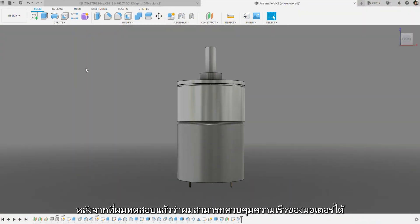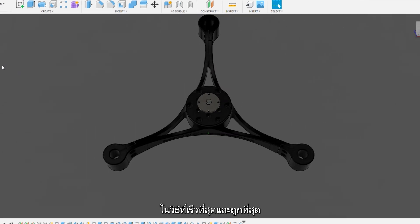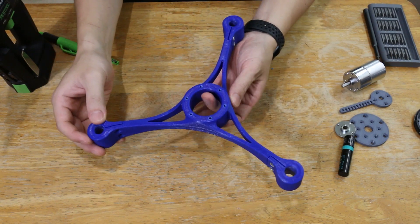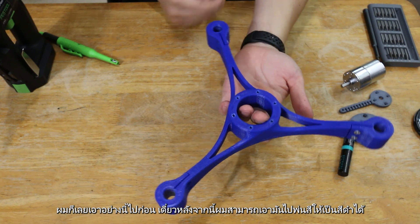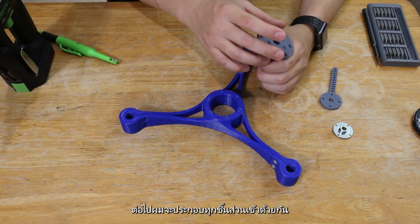After proving that I can control the motor speed, I went on to design how I would assemble everything together in the fastest and cheapest way. And this is the result. I actually needed it to be black, but I only have blue filament, so I just went with this — after this, I can spray paint it black. Next, I'll assemble all of this together.